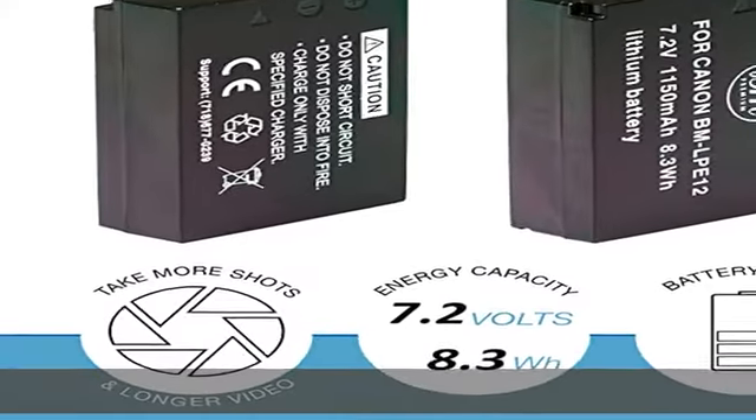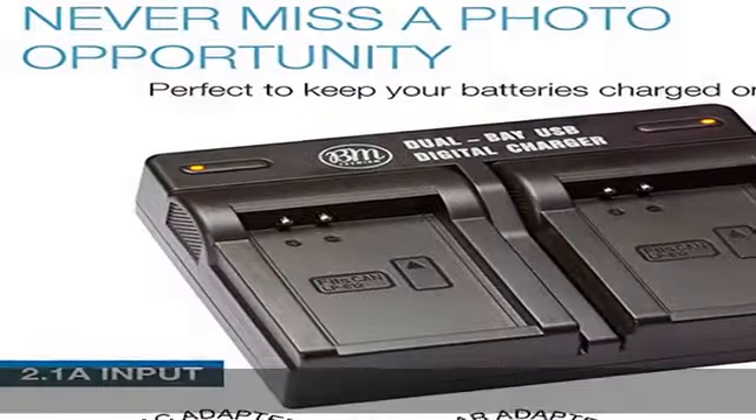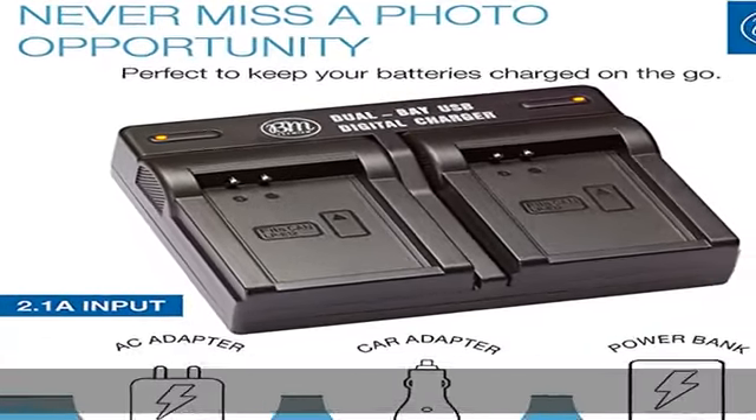The dual bay USB charger is built with multiple circuit protection including overcharging, short circuit, high temperature, and surge protection, plus high-quality fire-resistant construction.